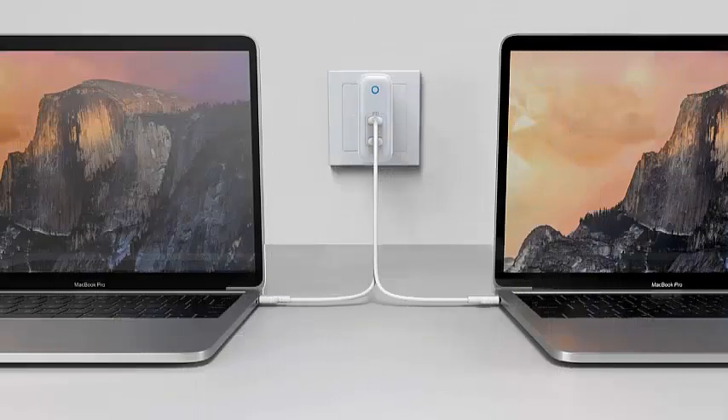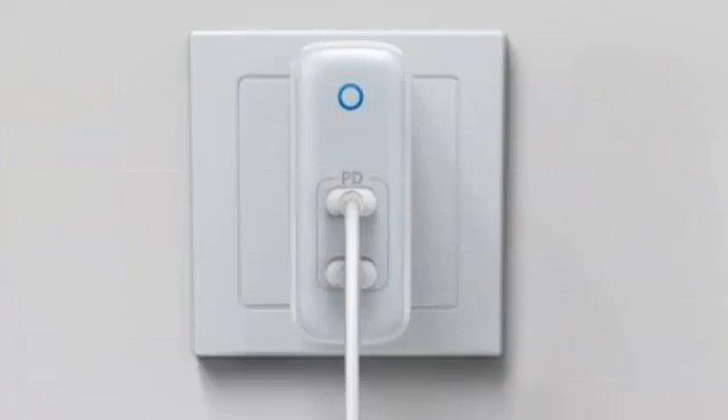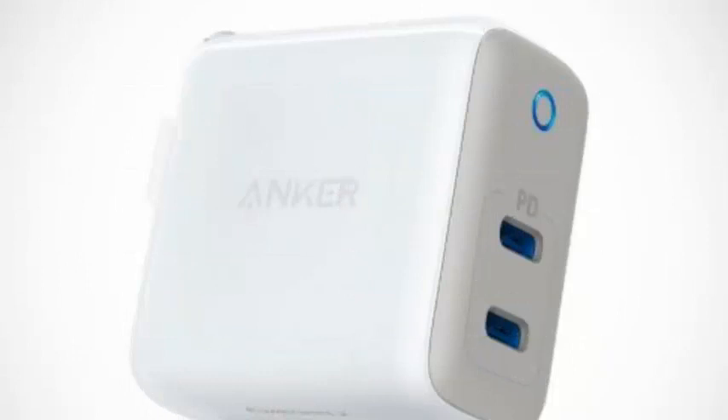The company's new GaN charger, the aptly named PowerPort Atom PD2, seeks to solve most of those problems with 60W of power, a second USB-C port, and an improved design.